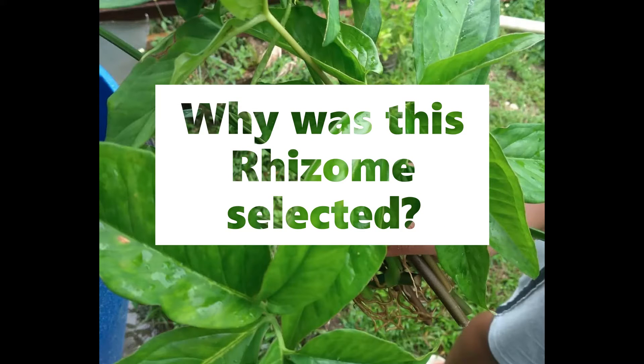The rhizome chosen to be propagated was 3 feet long and 2 millimeters thick. This rhizome was chosen because it had many roots along it and healthy lush leaves.